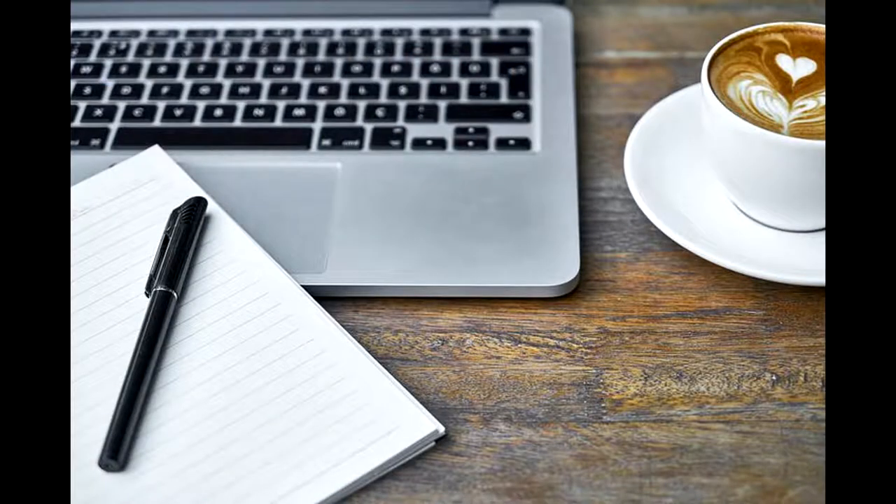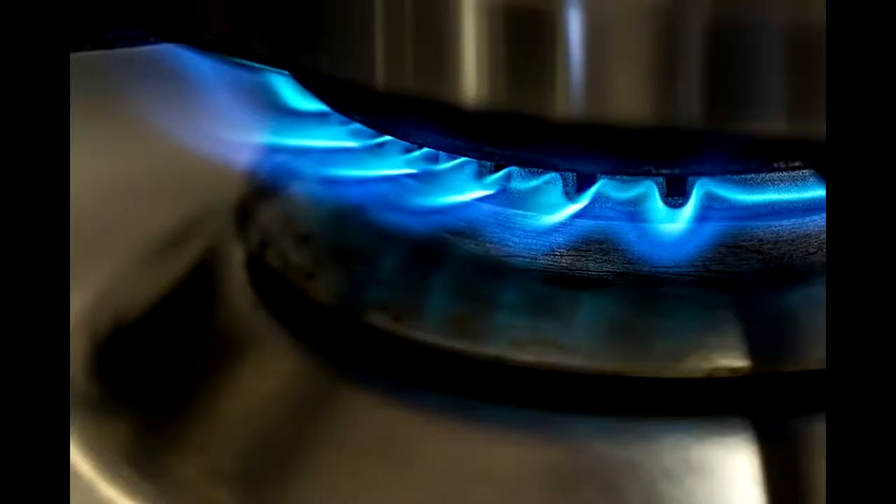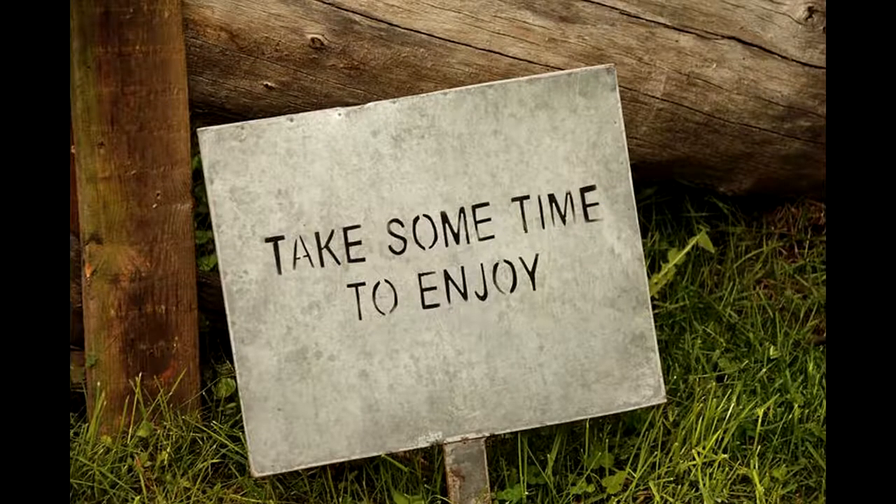Today I'm bringing a little piece of Philly to your doorstep with a Philly cheesesteak meatloaf. Welcome back — a little disclosure: I am not a fan of meatloaf, but this recipe is absolutely amazing.